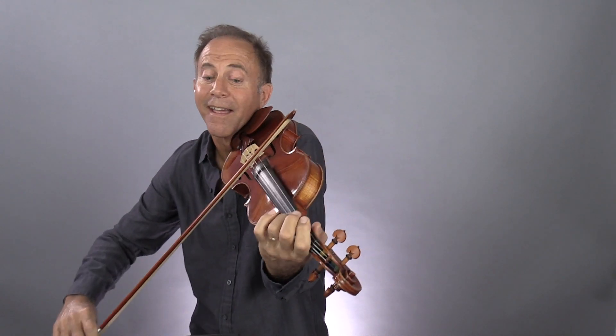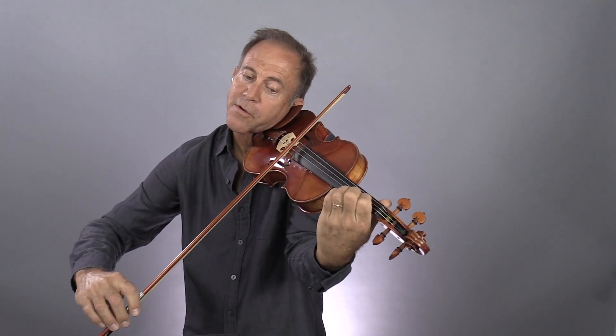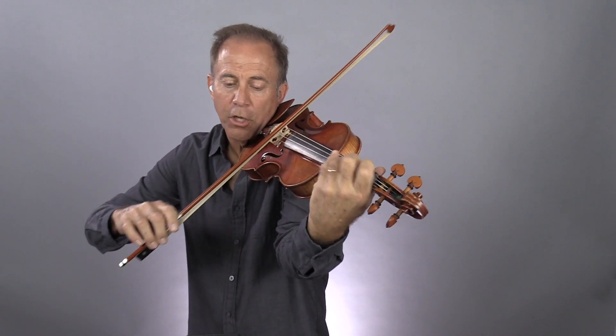Same here — pickup soft, then crescendo.